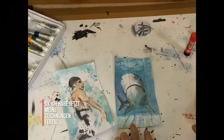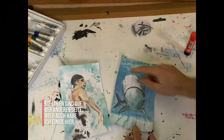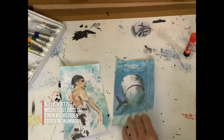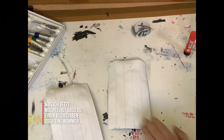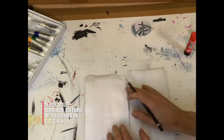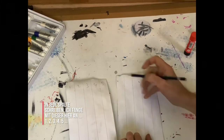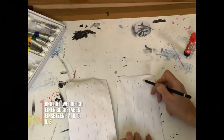I have now finished my drawings. The lines are on the other side. What I would like you to do now is to put a letter or a number on each column. On the first piece, write one, two, three, four, five. And on the other, put a letter: A, B, C, D, and E.